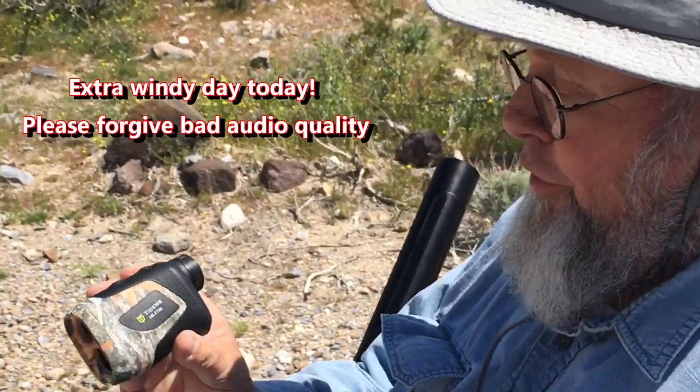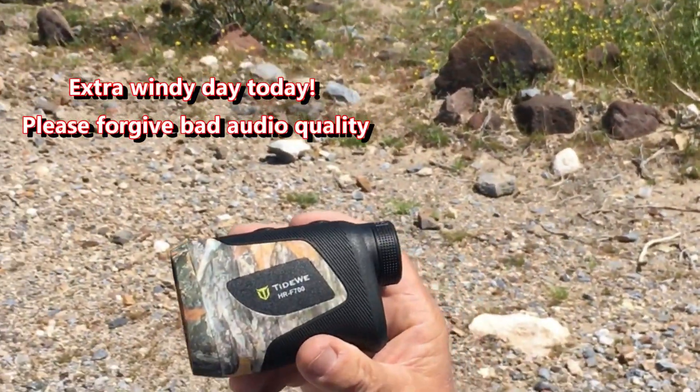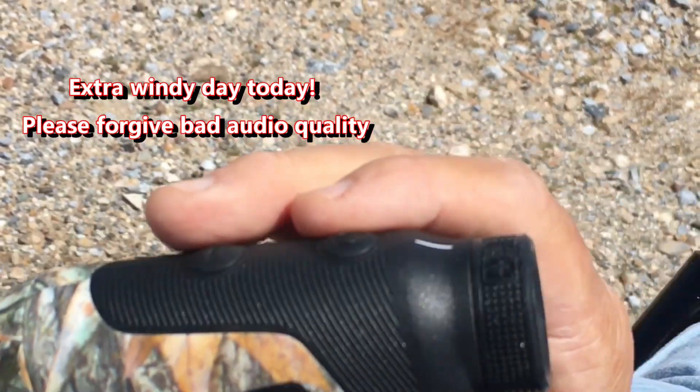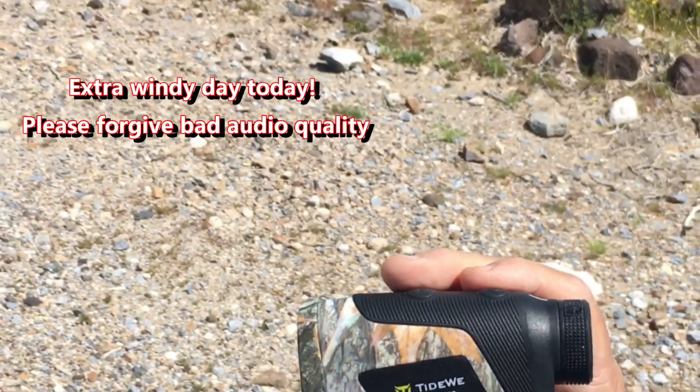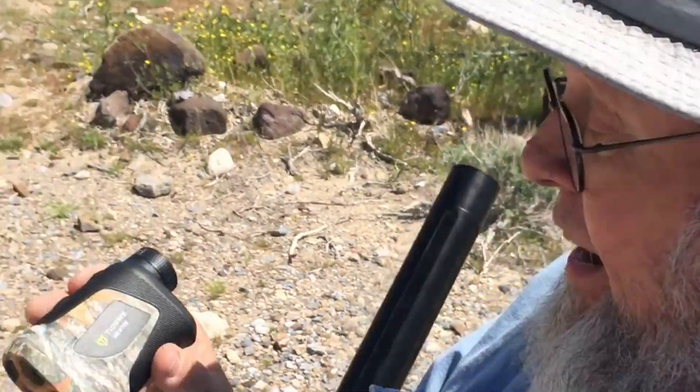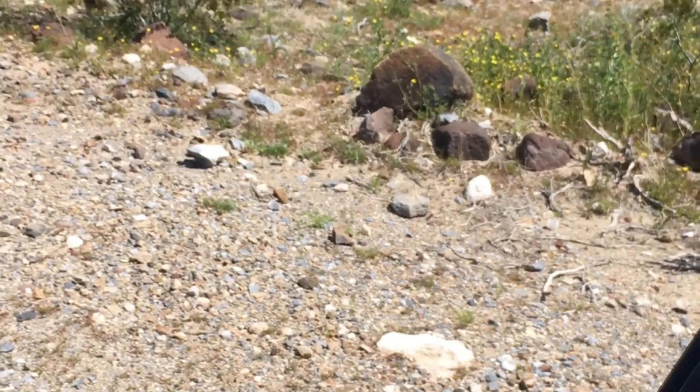This is Mr. Patrick. I'm showing you the type of view range finder I use to determine my ranges. At this range, we're 55.3 yards, and I'm now going to hit...